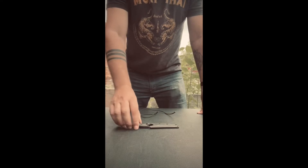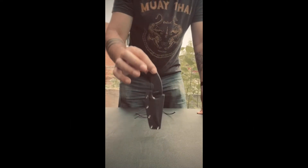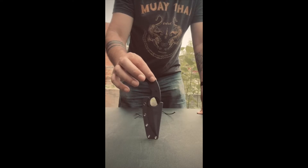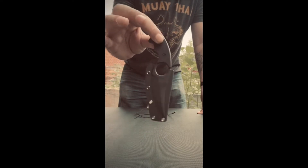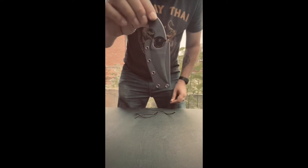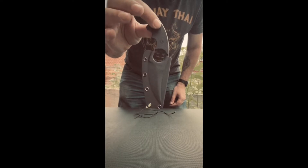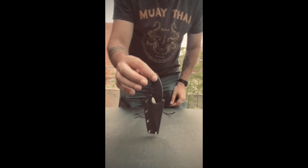So you just bought yourself a Number Five — now what? I'm going to show you in this video how to carry it and why carry it that way, and why we designed the Number Five that way. The first thing you'll notice is that there is no way of carrying this knife — there's no tech lock, there's no IWB bands, there's nothing of this sort. We kept the price down and just left it as bare as possible.